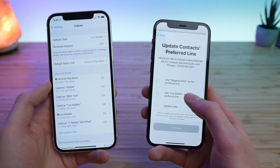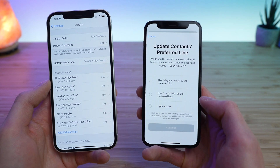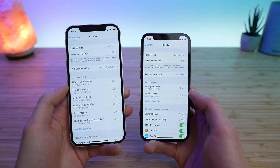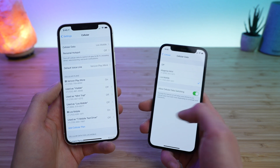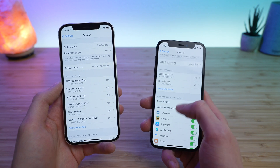I just have so many eSIM plans at this point, that's why I'm getting so many options here. But there you go — that is how you transfer your eSIM plan from your old iPhone to your new iPhone. You can tap and select which plan you want to use for cellular data and configure the options of the plans in your phone settings.